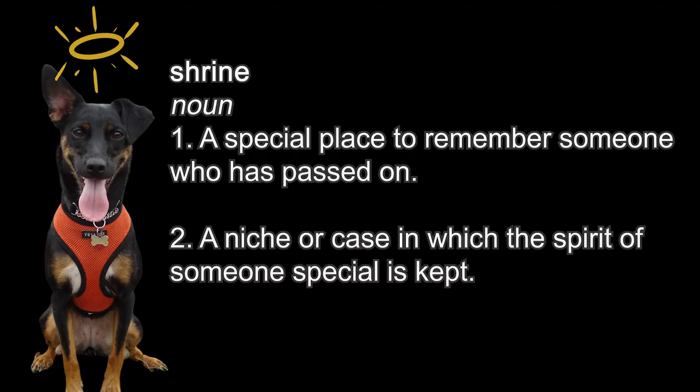It didn't take long after Ginny's death before I decided I wanted to create some kind of shrine to remember her by, but the fact is my family and I live in a two-bedroom apartment in Brooklyn, New York and there is not a lot of extra room for something like that. I happened to be taking a walk one day and saw this box frame on someone's stoop. They were giving it away and it all just came together for me that I could use this frame to create a lovely collage to honor her memory.